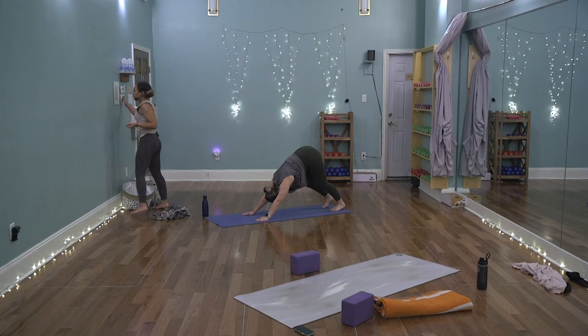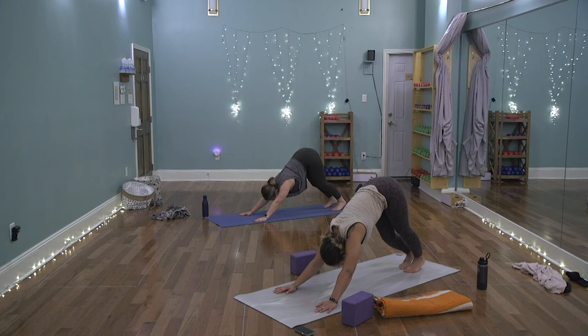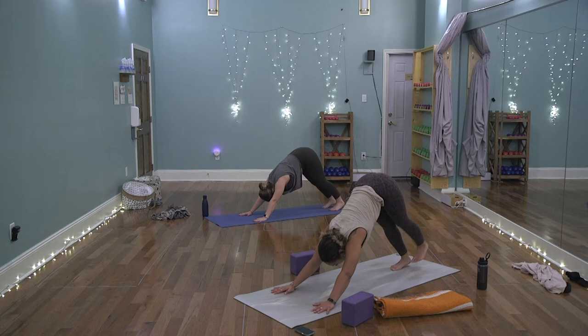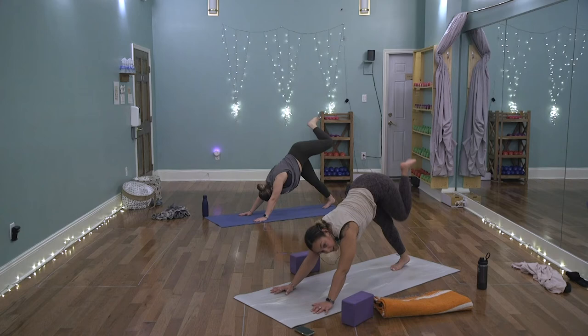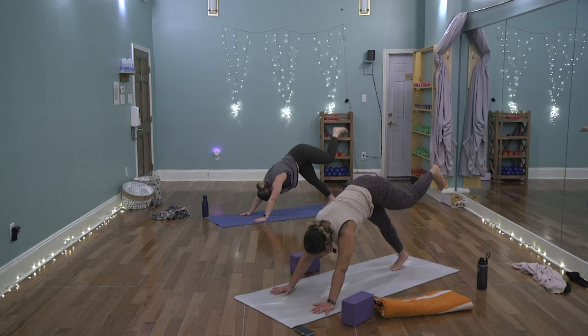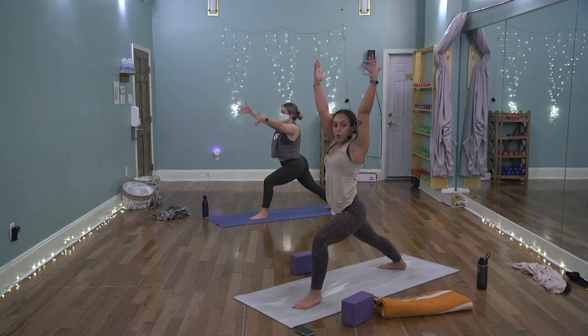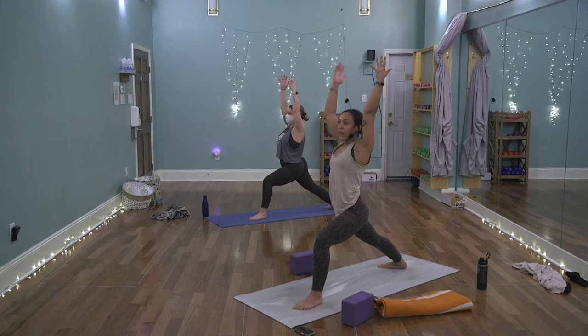Wait for the inhale to lift the heart and the exhale to send you up and back. Notice if you're holding your breath or if it's become more shallow — how can you drop in and tap in a little deeper? On the inhale, lift the left leg up and back. Bend the knee and stack the hip if you'd like. Next inhale, stretch that left heel back, square the hips, toes facing down. Exhale, bend knee to nose, step the left foot next to the left thumb, ground that back heel. Rise up for warrior one — virabhadrasana one.